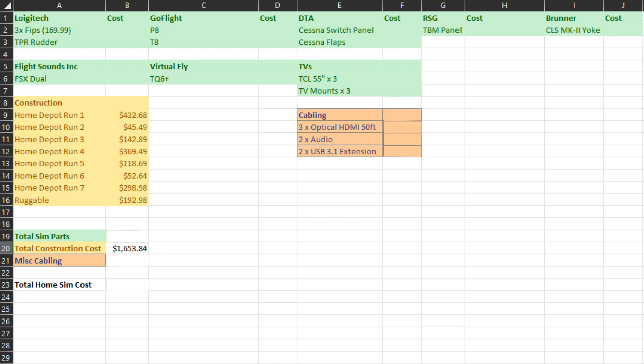Now let's take a look at all the sim parts, broken down by brand. Starting with the Logitech gear: the three flight instrument panels at $169.99 each came out to $509.97. The TPR rudders were $597.43. For the GoFlight stuff, I estimated — I bought those panels a good number of years ago. The closest price I could find is $90 each, as it looks like GoFlight may be out of business. I think they were actually more expensive, but $90 each is the best up-to-date price I could find — maybe 10 to 15 years ago.